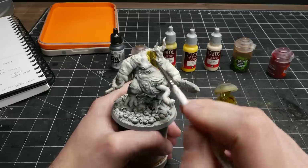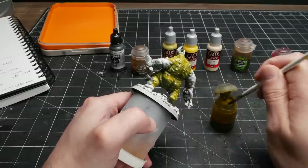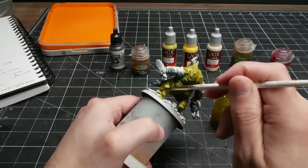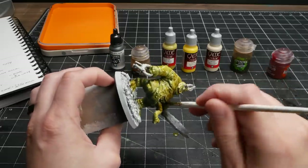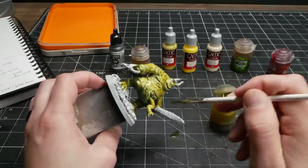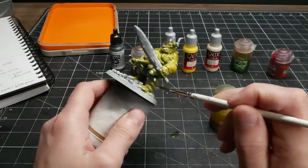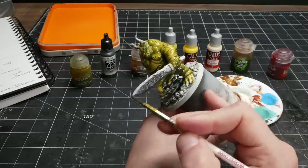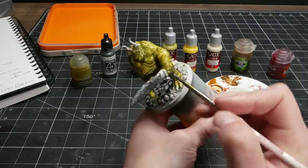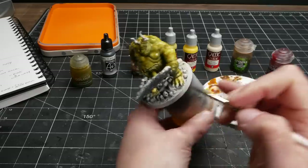I start with a coat of Plague Bearer Flesh contrast paint on all of the skin. It's no surprise that this paint works really well for this, as it's clearly designed for this faction and named after them. On its own it actually creates a really nice serviceable look, but the vibe I'm after with my scheme is a little bit more sepia in nature, so I have a step in a moment that alters the tone significantly. Before that step though, I go in and paint all the metallics. Doing the metallics at this stage is crucial for efficiency, as all the metal and the skin will receive the same coat of contrast paint in the next step.